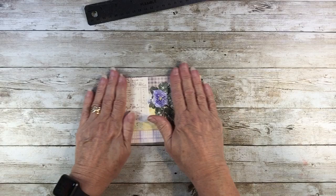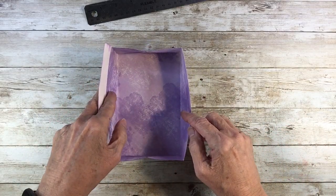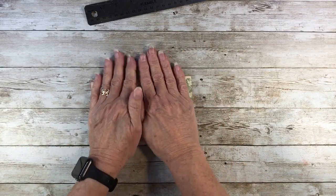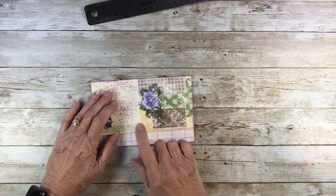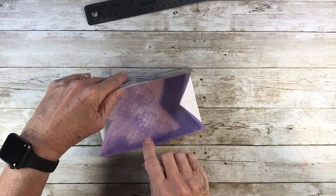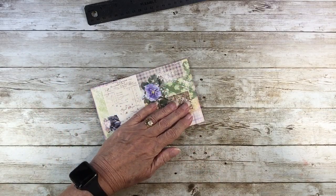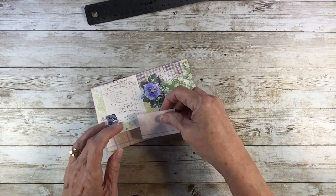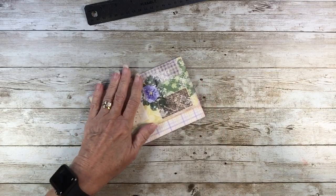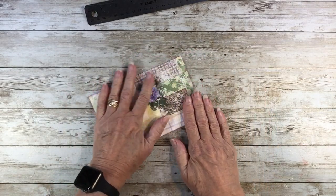Now let's open it just like that — but we need a closure. On some of them I did velcro dots, which you can do. You can also do a piece of paper and just glue it that far so it's just a flap up and down. But I want to try this.